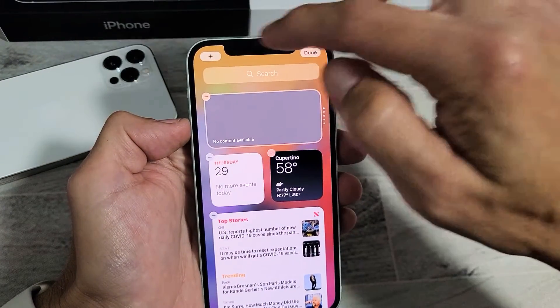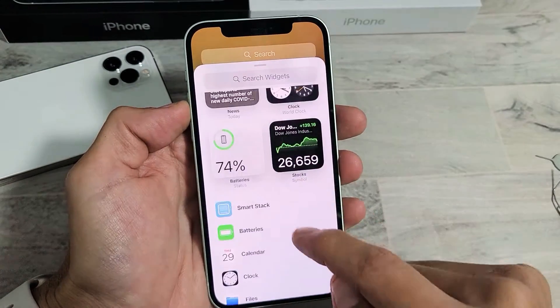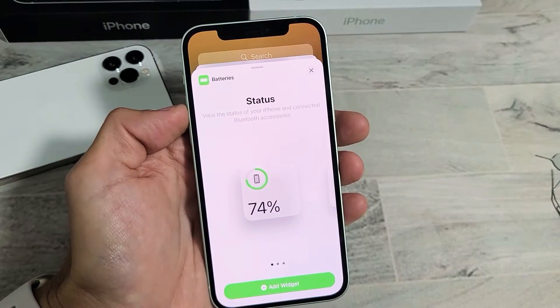On the top left hand side you'll see a plus sign. Tap on that plus sign and look for the battery widget, which is right here. Tap on that — now you have three choices.